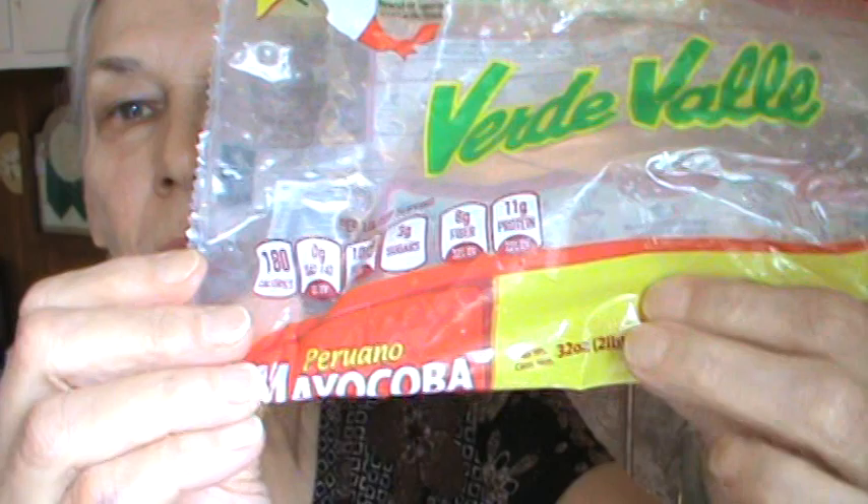Hi, I'm Phyllis. Southernfrugal.com is my website. Today we're making chili and I'm going to use some of these beans. Can you all see that? Mayokoba beans. These I got at Walmart in the section that has Mexican foods.